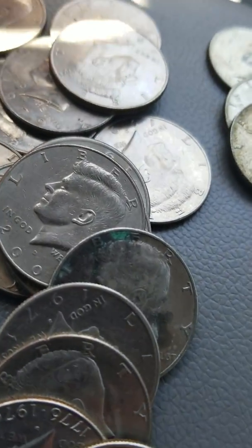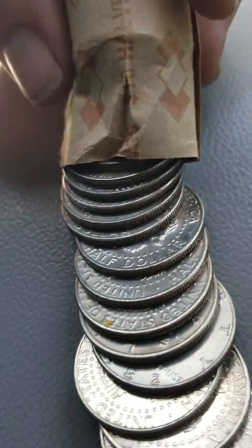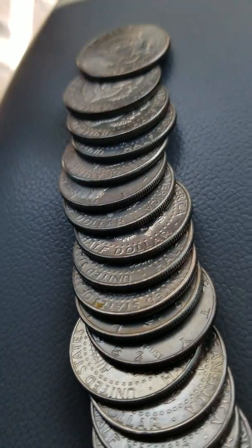Let me put these up and let's check the last roll together. Alright, this is the last roll. Oh, I heard something — sounded good. I don't know. This one is a different color than the rest.